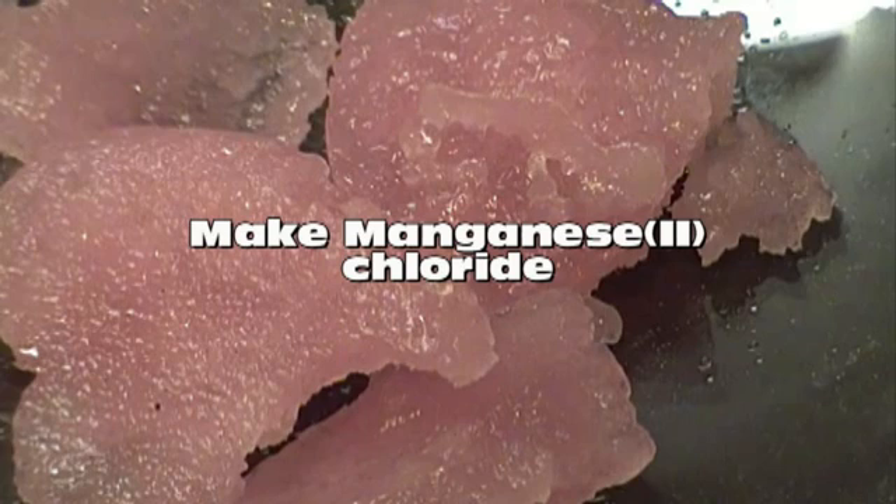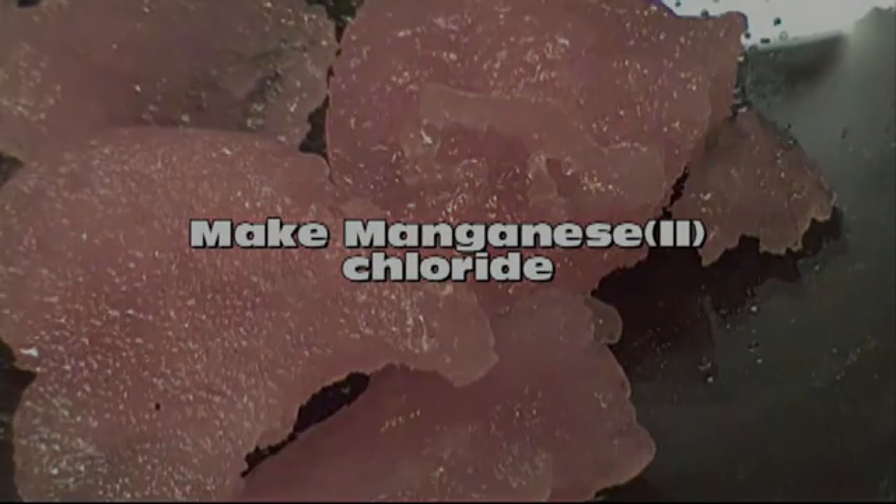Good day YouTube. Today we're going to make a quick video on how to make manganese chloride. We'll be using this compound in a later video.